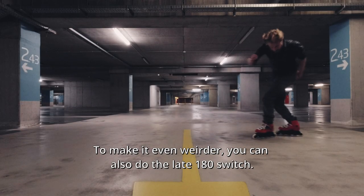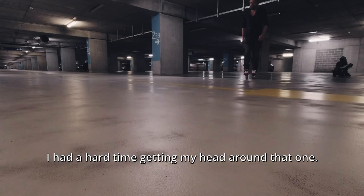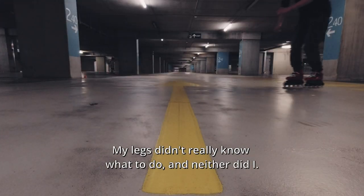The switch late 180. To make it even weirder, you can also do the late 180 switch. I had a hard time getting my head around that one — my legs didn't really know what to do, and neither did I.